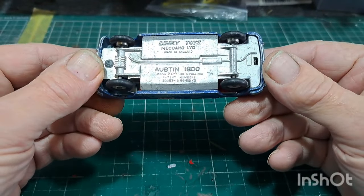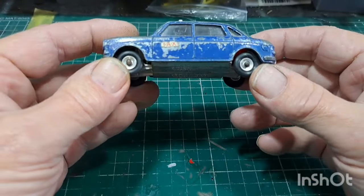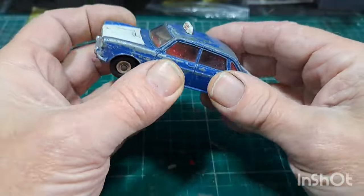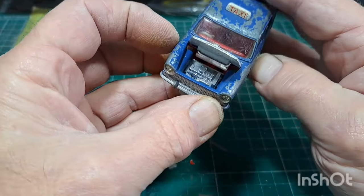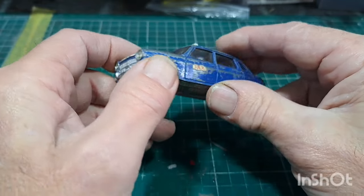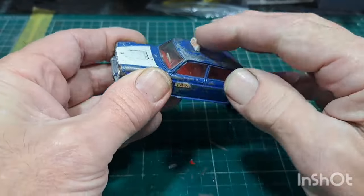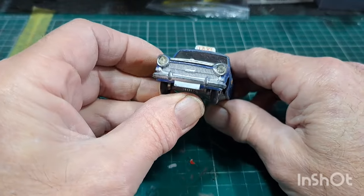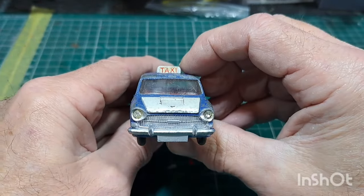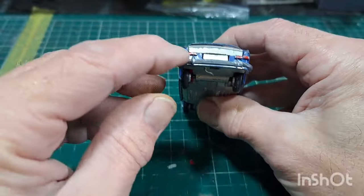Here we are on the bench - Dinky Toys, Meccano Limited, Austin 1800. There's the one post to drill out. It's got smooth tires on it, should be treaded. It's got an opening boot and an opening bonnet. That's the old transverse engine in there. Quite a lot of these come in a mustardy type of color as a taxi, but I don't like it as a taxi - it should be a normal car. It's got dual headlights in there, which will be a nice bit of detail. The grill, doors don't open. Windscreen is a bit scratched up but we might be able to sand that down.